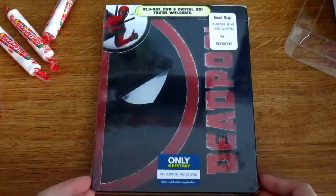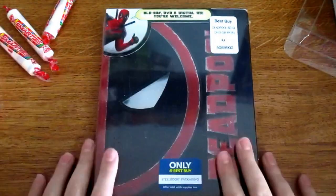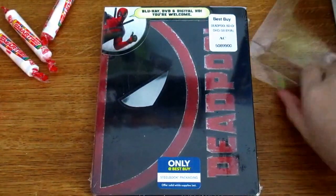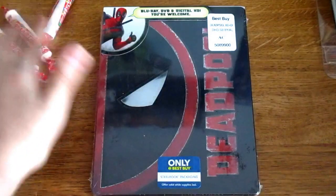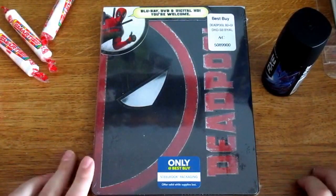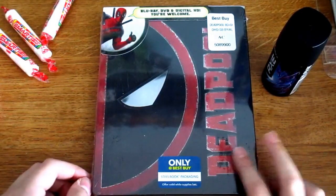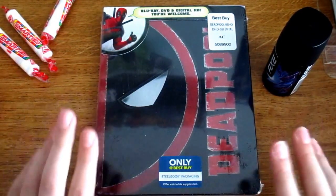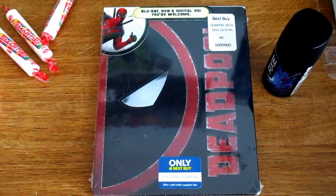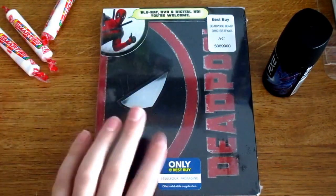Hey guys, time for a brand new unboxing. Today we are going to unbox the brand new Best Buy exclusive Deadpool Steelbook. I added some stuff to the background like a Steelbook Protector, Smarties, and Axe Body Spray. This is a Steelbook exclusive to Best Buy. I also think JB Hi-Fi is getting a Steelbook for this as well. Sorry if I sound a bit sniffly — I'm kind of getting over a cold and my legs feel absolutely crippled. So let's just get on to it.